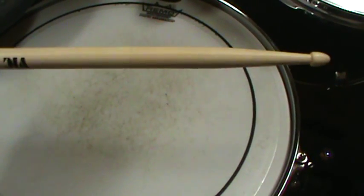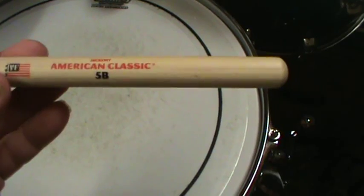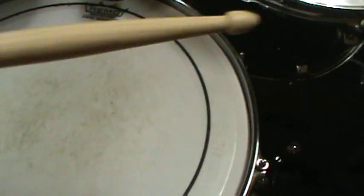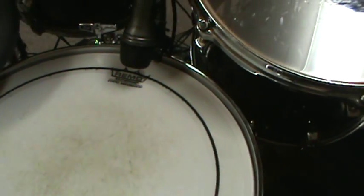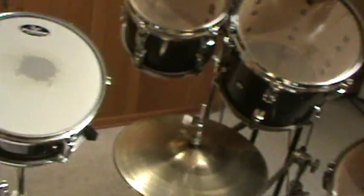So this is a normal Vic Firth 5B American Classic Hickory stick. It's got a pretty thick shaft, it's kind of tapered a little bit, and it's got a wooden tip on it.